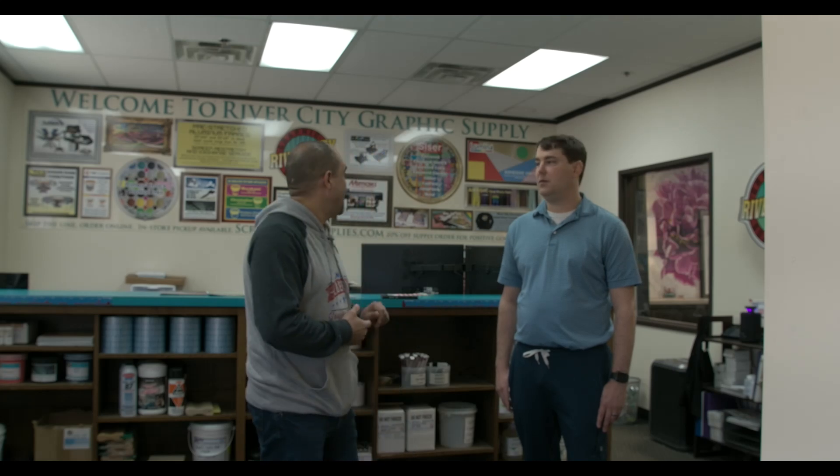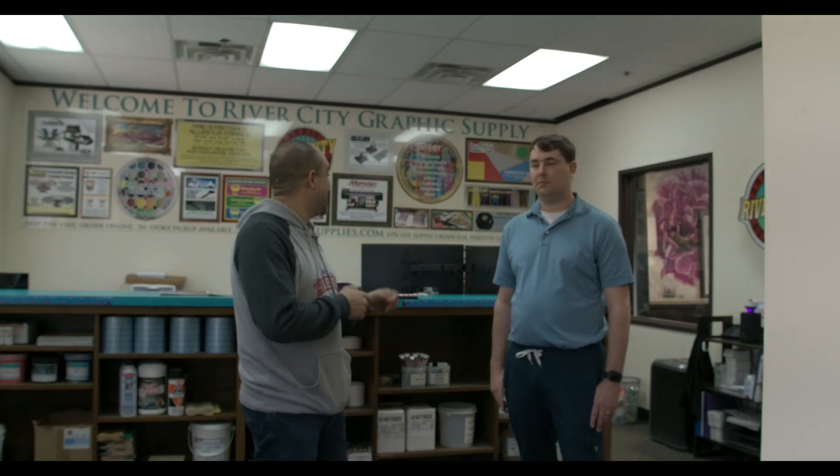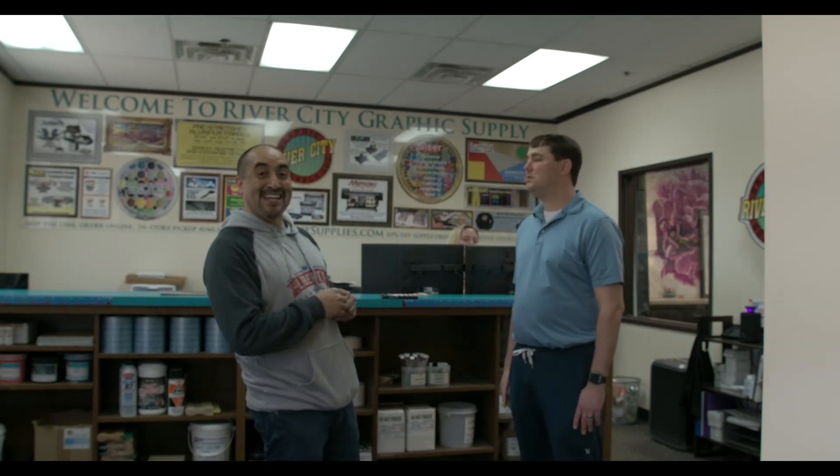That was a quick walk through of River City Graphics' shop. Now you guys know what River City Graphics looks like, where they're located, where you can order, and how you can order. Remember, you can order online or just Google River City Graphics to find their phone number. You'll be talking to Brittany or Kevin — they're very polite and very helpful.